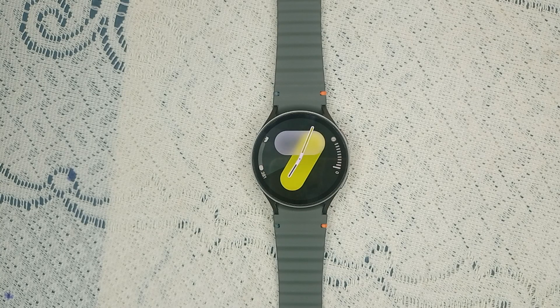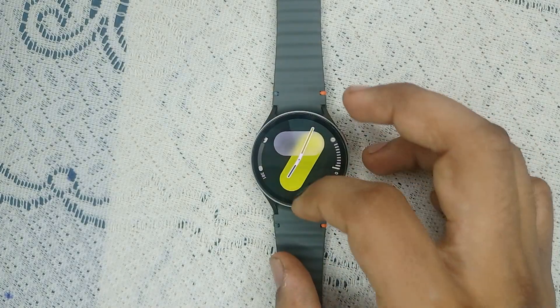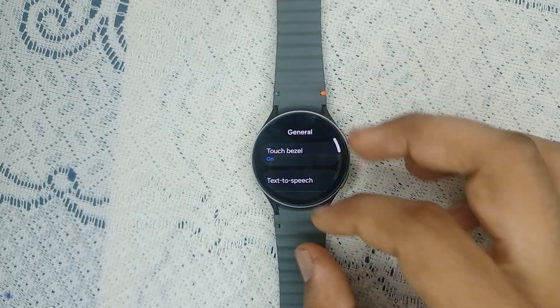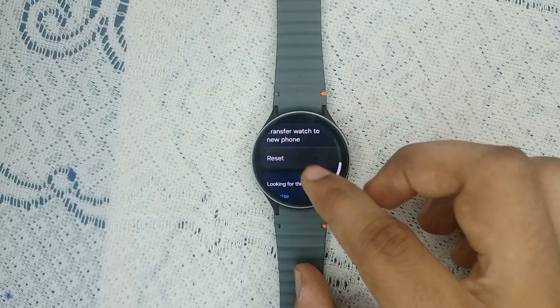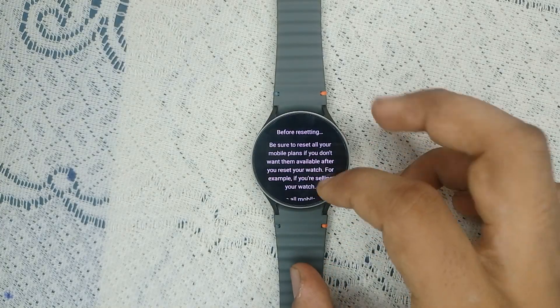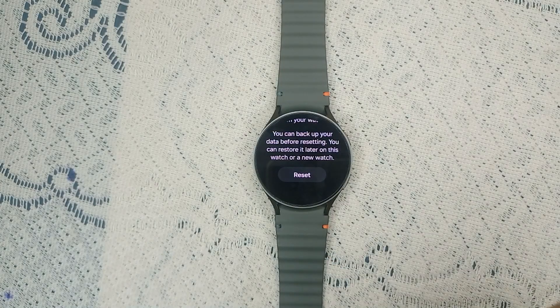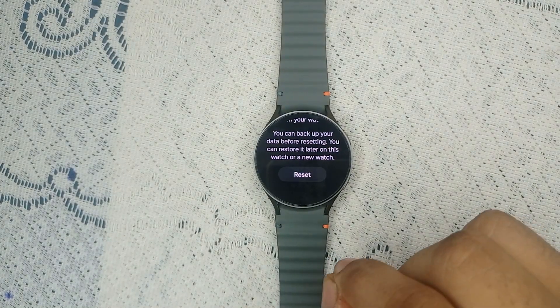Step five: factory reset. As a last resort, if none of the above steps work, consider a factory reset. This will erase all data, so make sure to back up any important information first. To reset, go to Settings, then General, scroll down, and tap Reset. Make sure to reset your mobile plans before factory resetting, then back up your data, and tap Reset.